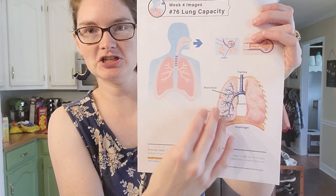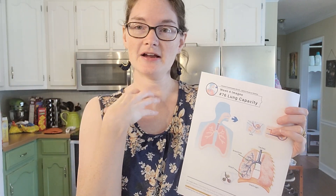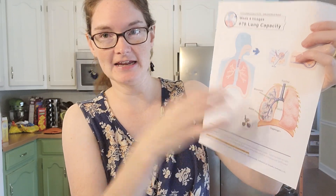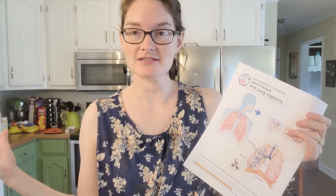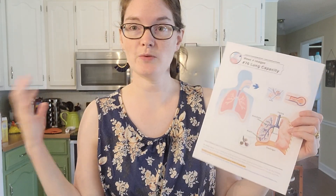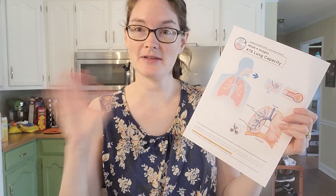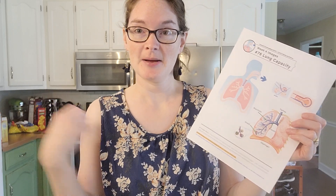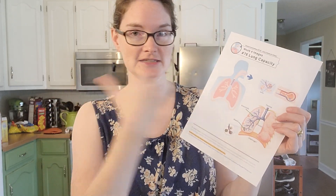Our lungs are like sponges — they soak up oxygen. They're full of alveoli, and when we inhale, oxygen from the air is absorbed into these alveoli and goes into our bloodstream. Our blood cells carry it throughout our body, giving it to our cells, which use it for energy to break down food. The waste product is carbon dioxide — our blood brings it back to the lungs and when we exhale, that carbon dioxide comes out.